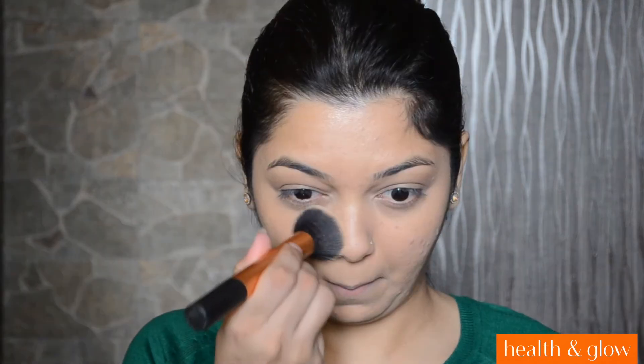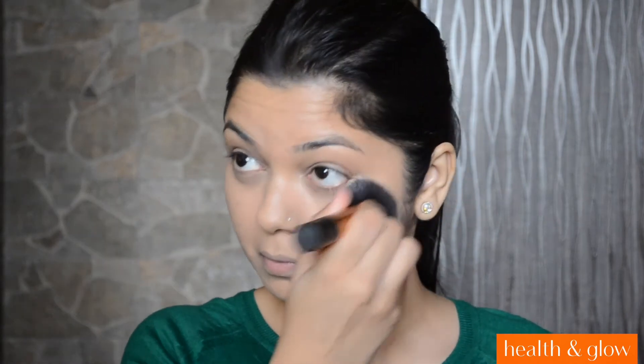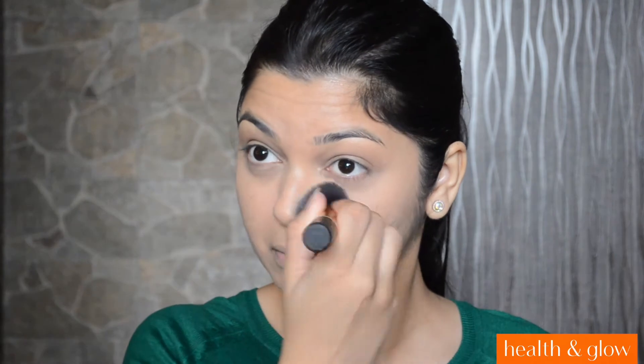To set my under eye concealer, I will be using the Fit Me Powder. This one is in shade 120 Classic Ivory. I absolutely love this powder because I like the way it highlights my under eyes. And I will be also applying it on my T-zone.